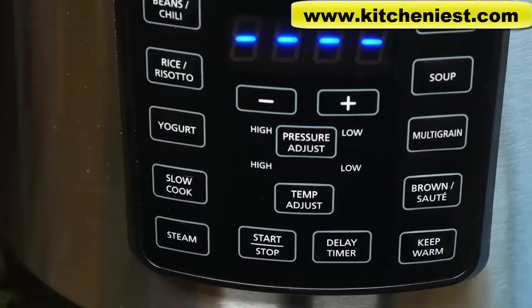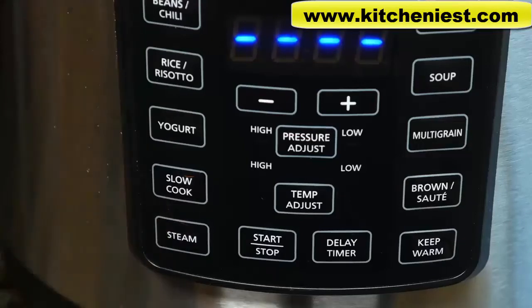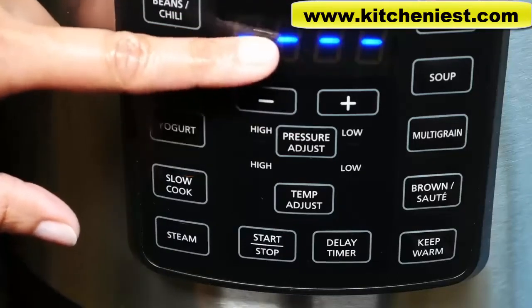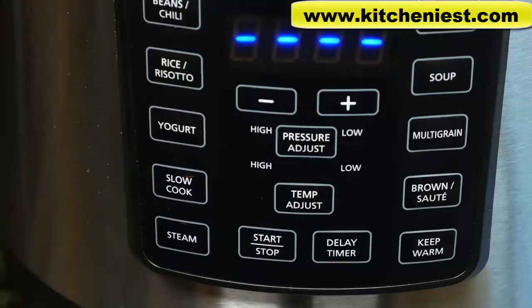Remember there's very little evaporation during slow cooking, so you may not need a lot of liquid. With the steam function, put about 8oz of water in the pot and use the included rack to steam your food. Heat will be displayed on the screen when the unit comes up to pressure. When pressure is reached, the timer will count down. Once the cycle is finished, it will beep and the unit switches to keep warm mode. With steaming, quick release is best, otherwise food will be overcooked.